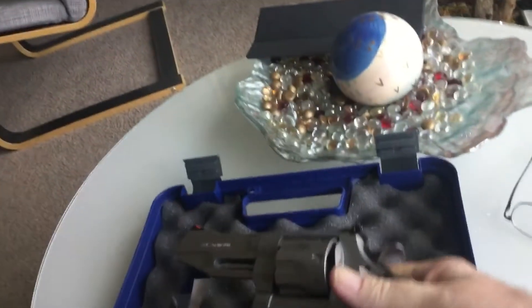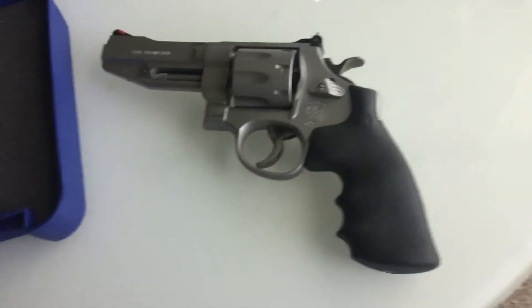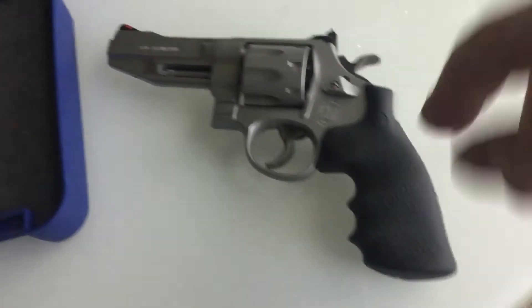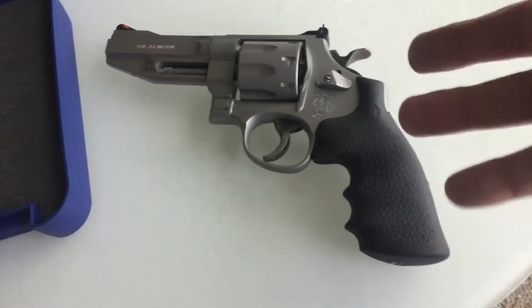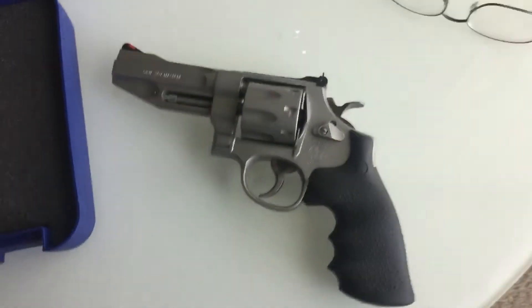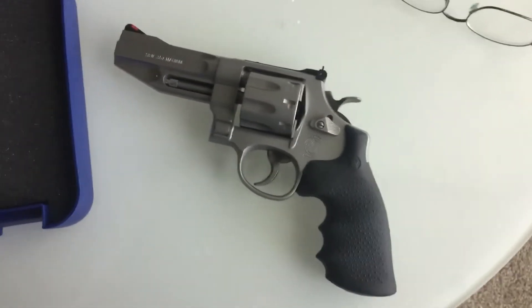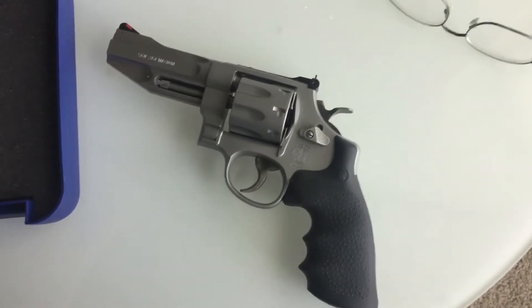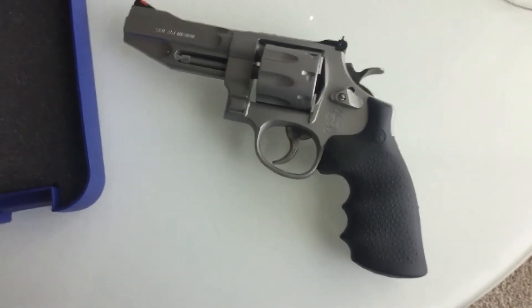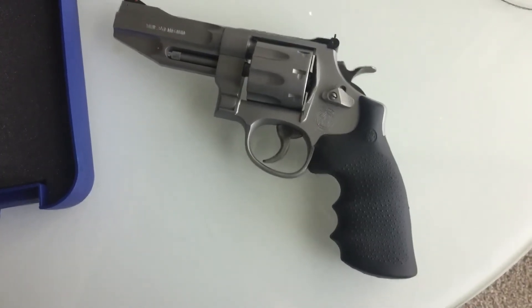I don't know that I like the rubber grips either. The finger grooves don't quite excite me, but they do fit my hand. And Yvonne absolutely loves this — she went gaga when she saw this revolver and said we must shoot it, which we did. Everything works on it, everything's clean, everything's lined up.